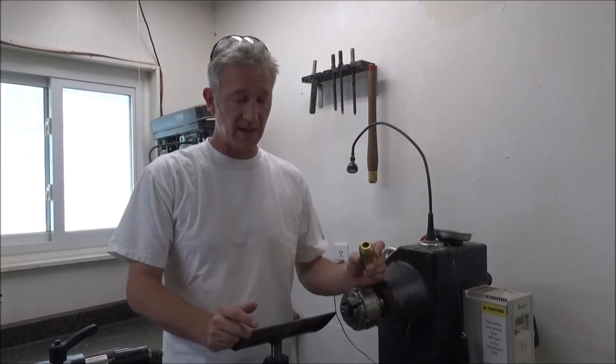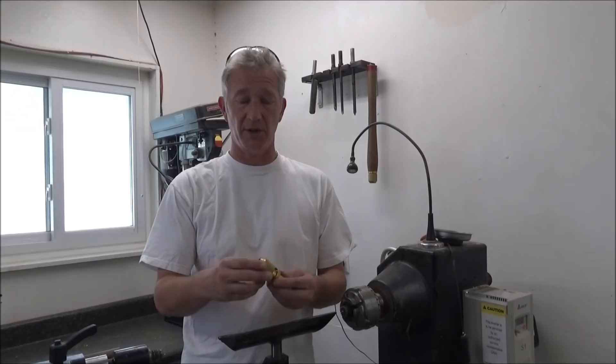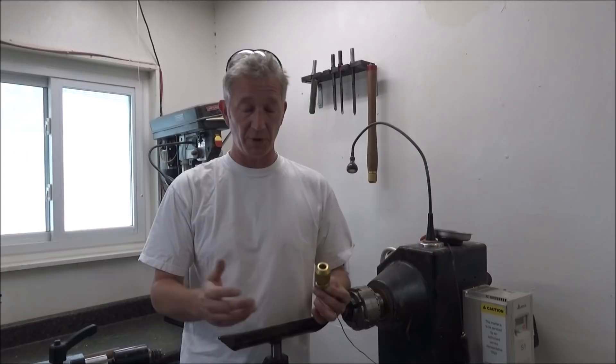I've been asked loads of times how I turn and fit one of these quick release units. I won't go into detail about these — there's plenty on my website and on YouTube.